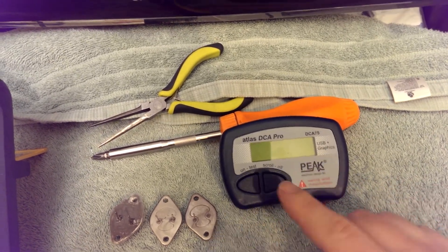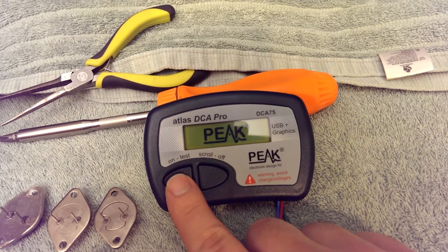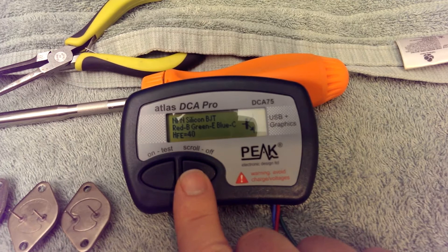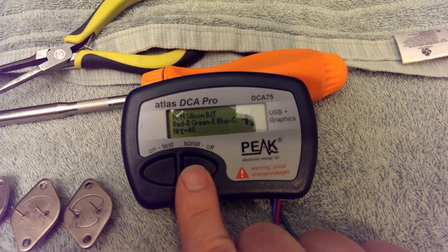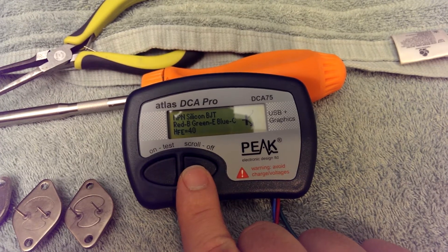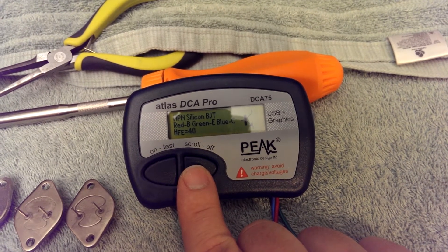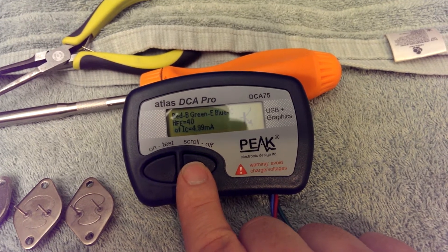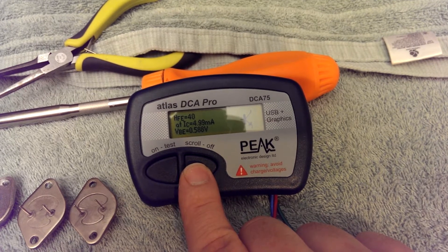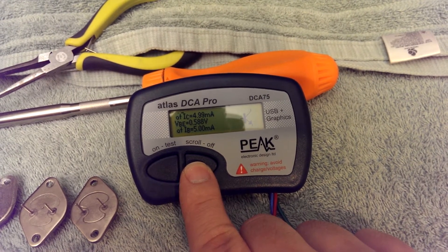It also determines the leads automatically — this is a slick piece of equipment. It tells me it is indeed an NPN silicon bipolar junction transistor. It tells me which color leads are what: red is the base, green is the emitter, blue is the collector. HFE, or gain, is 40 at this temperature at that current.